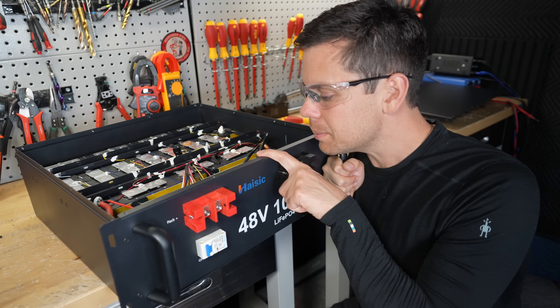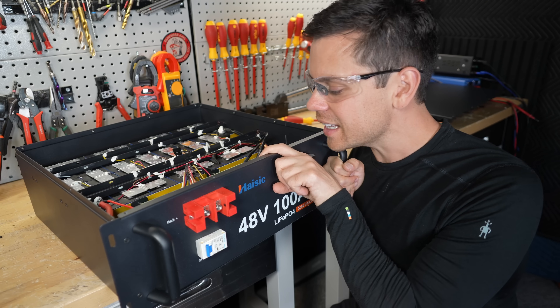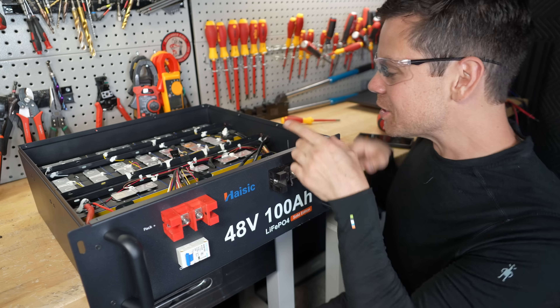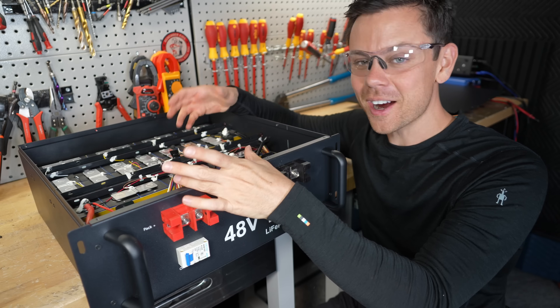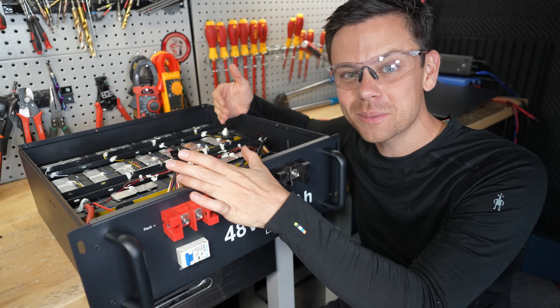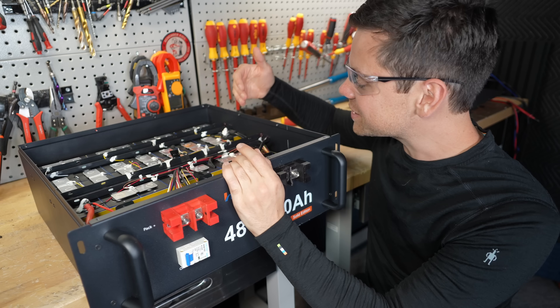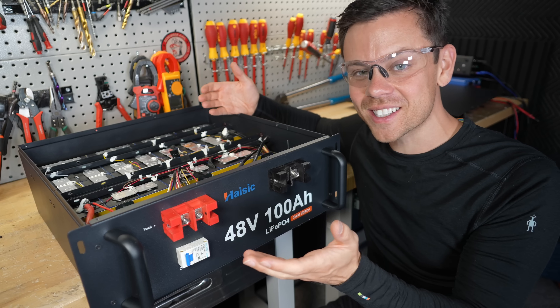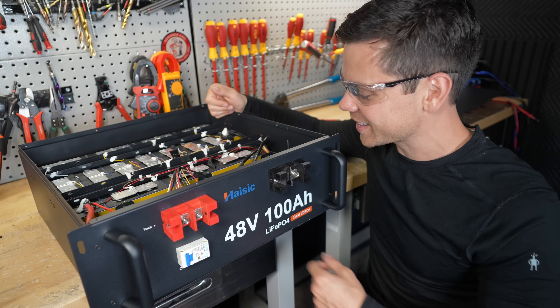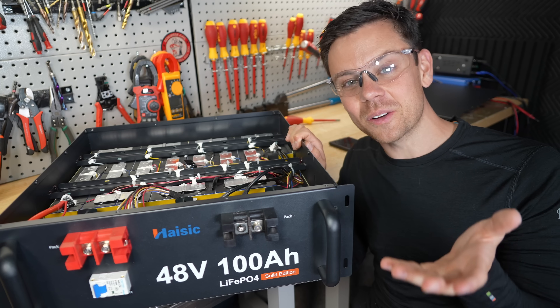This is a JBD BMS and it's configured for 16S. Why don't they just add the cell? They bought the expensive BMS, they have all these cell holders and fiberboard, but they leave the last cell out. How much can they possibly be saving from that? Just put the cell in and charge $600 instead — you'll beat everyone. I don't understand the logic. I hope you liked the video and I'll see you in the next one.